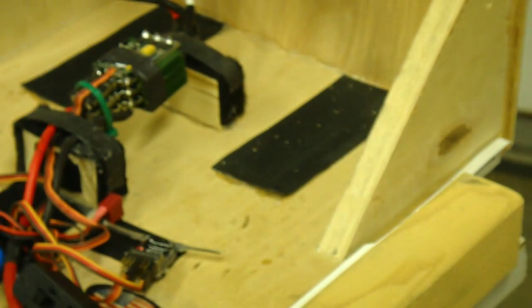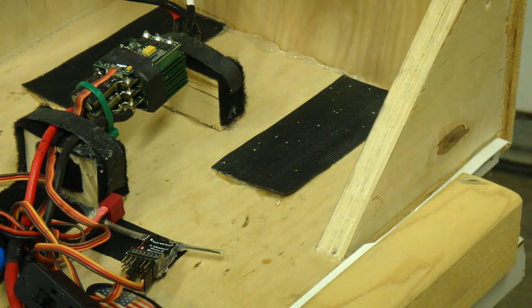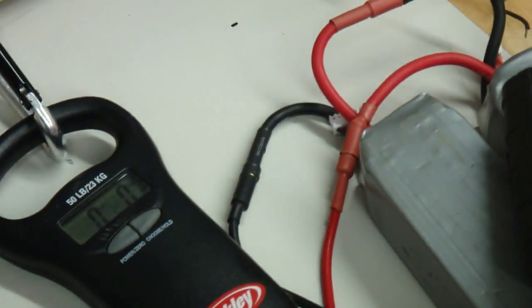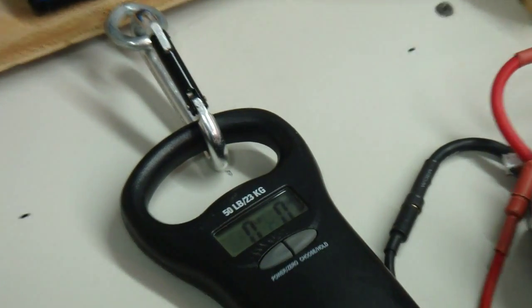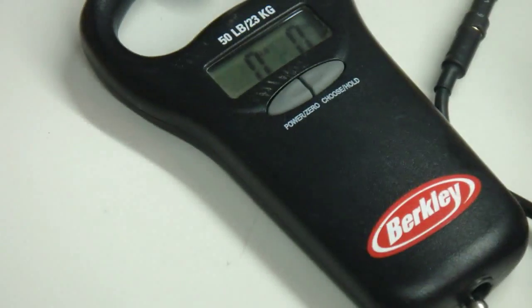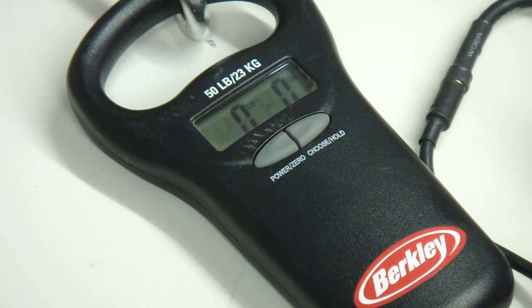So that's a 900kV motor. Let's see what kind of thrust it gives. This is just a little primitive fish scale deal. I hope I can get it in frame so you guys can see it — how many pounds of thrust. Let's see if I can zoom in... yeah, we can see that. All right, let's give it a try.